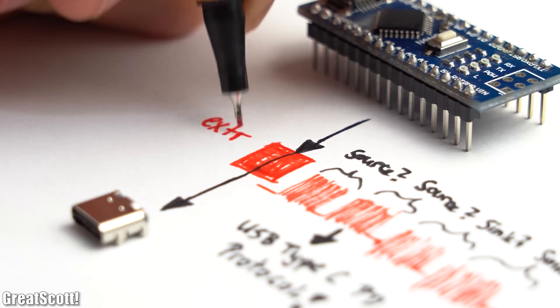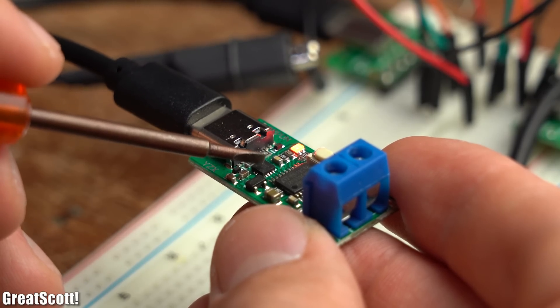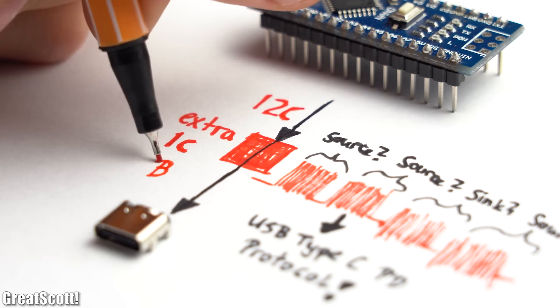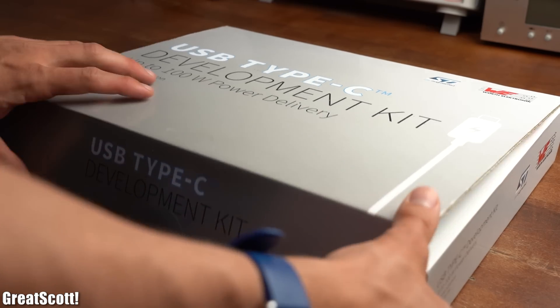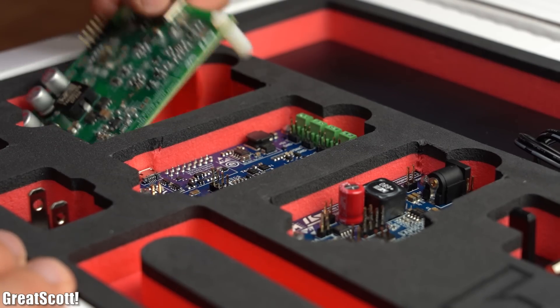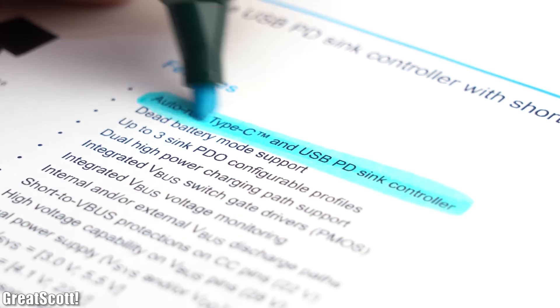So simply using a microcontroller to talk to the USB Type-C PD source would not work. We need something in between, which is probably why the commercial board has a second IC — maybe it translates the microcontroller's data into USB Type-C compatible language. This actually sounded familiar to me, as I got a USB Type-C development kit a while ago which contains three different boards based around three different ICs whose job is to talk with a USB Type-C interface.